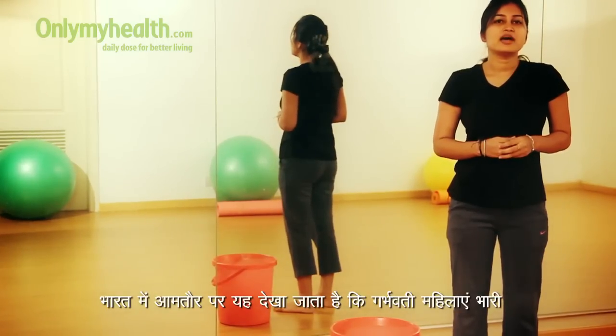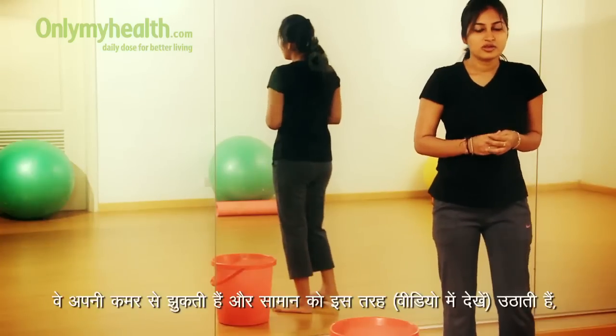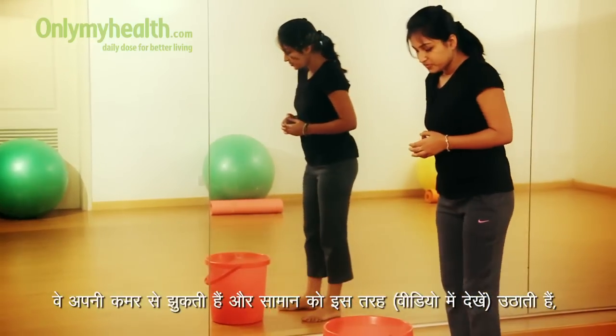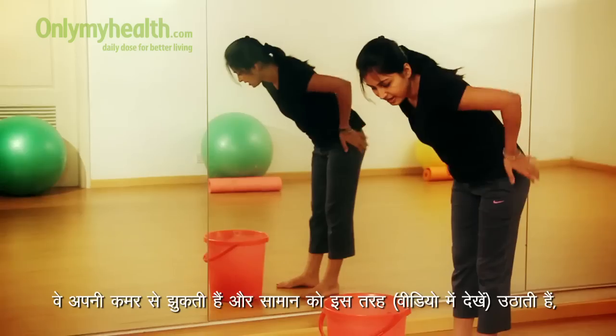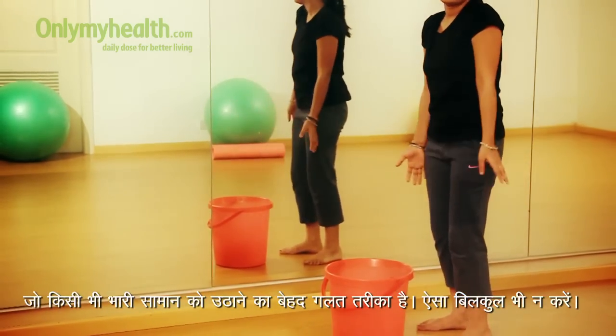Generally in India, a pregnant woman has a tendency to lift heavy objects in a wrong way. What they do is they bend from their waist and lift the object like this, which is a very wrong method to lift any heavy objects.